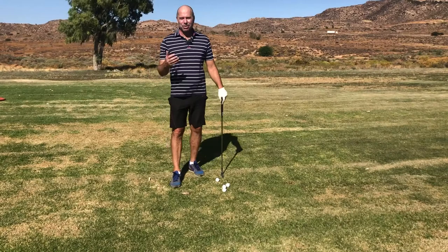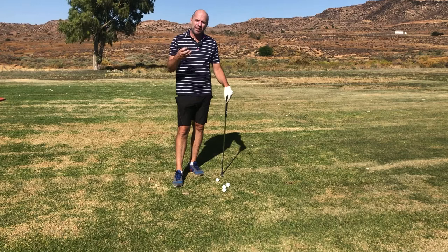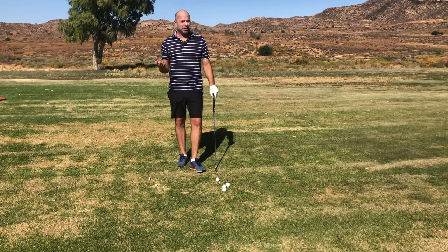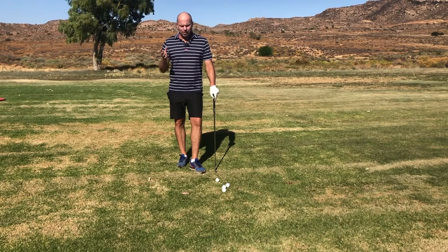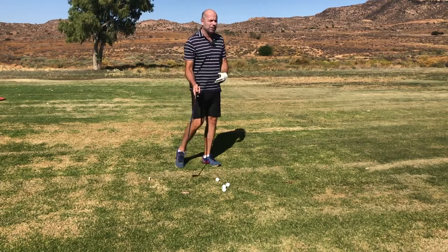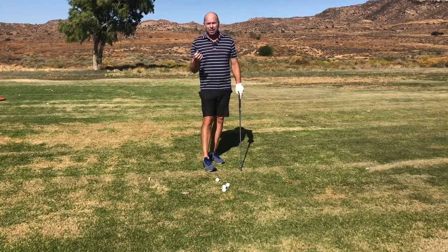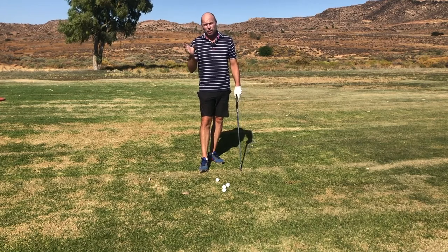Welcome to Hortree Golf. Today I'd like to help you train and get a feel for the proper release, and by doing so generate a lot of speed. It's difficult to do when hitting full swings — it's just too fast. When practicing full swings it's better to work on body turn and lowering the arms, and the release will occur automatically. But there is a way to actively release the club and practice the timing, and that's by doing short half little swings.